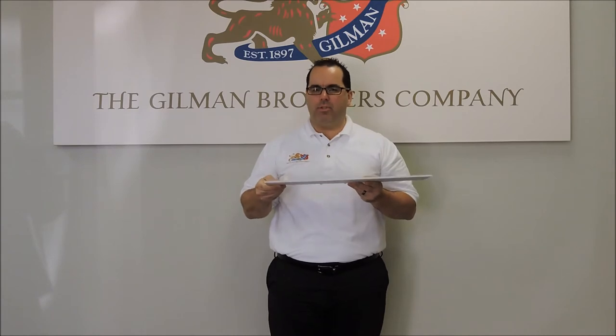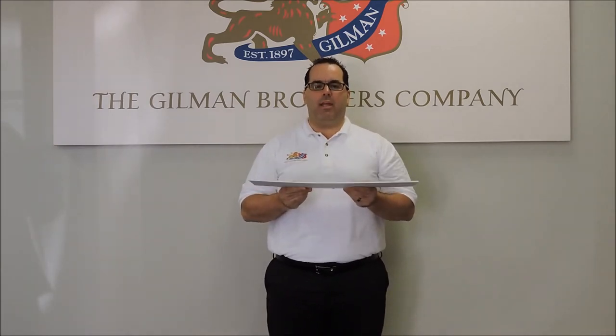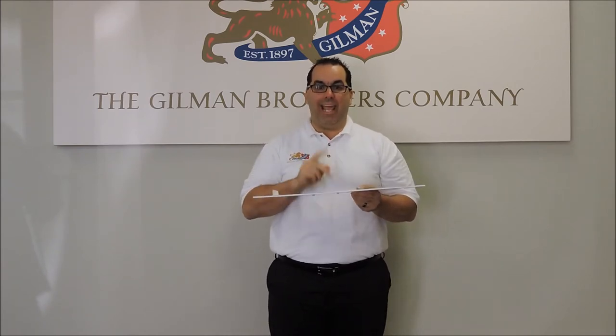What I'm going to zero in on is the advantages for the printer and the retail ad agencies and end users. There's finally a flexible, fully recyclable, styrene-faced foam board that you can ship flat to any retail location and do the following.